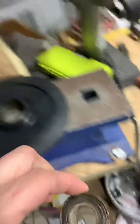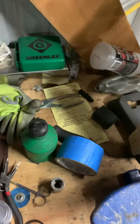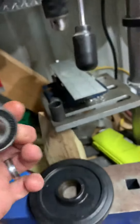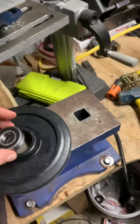It's shot — throw those in the garbage. Get the new bearing. I got these from Rocky Mountain Bearings on eBay. I don't know, about 40 bucks for 10, or 35 — something like that.